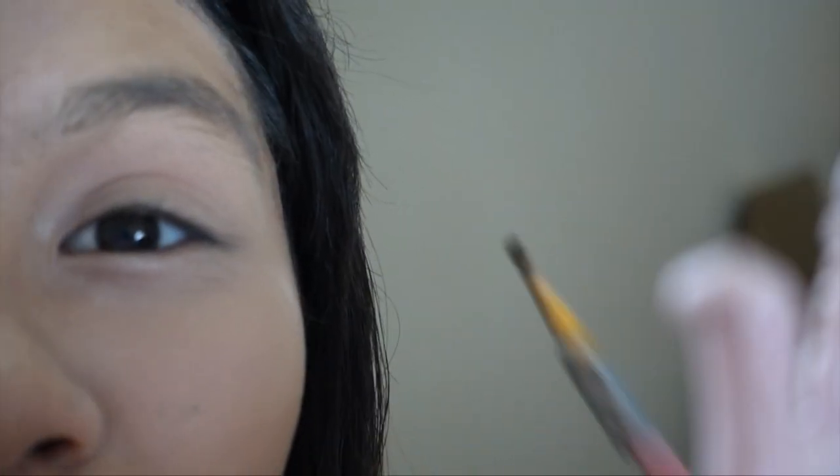I'm gonna zoom you in because this is an eyebrow tutorial. That's disgusting, oh my god — thank god I didn't die, I'm fine! We're gonna outline it first because that's what I do. Apply it lightly — you don't put a lot of pressure because if you do it will put on too much product and you don't want that. Oh yeah, I forgot — use a spoolie first!